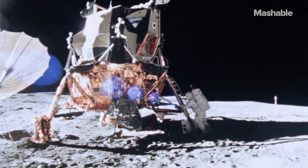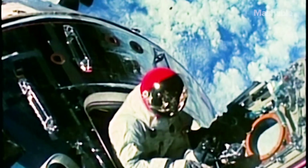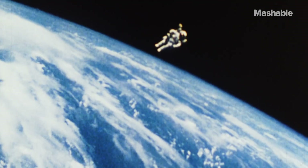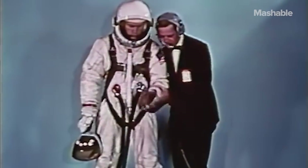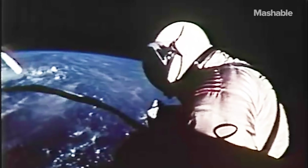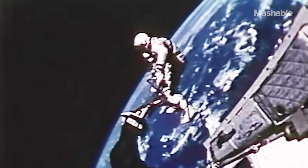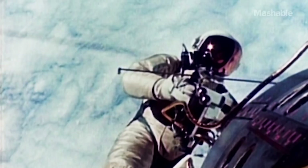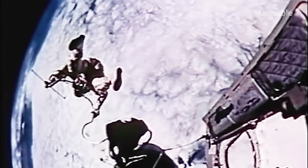Before we landed on the moon, scientists had to figure out how to keep astronauts alive once they opened the capsule door to the harsh vacuum of space. The Gemini spacesuit was built to solve this problem, and in 1965 it was worn in the Gemini 4 mission, the first American spacewalk. Let's take a look at the innovative suit that made EVA, or extravehicular activity, possible.